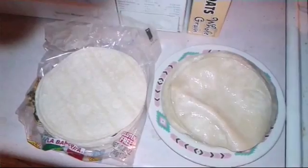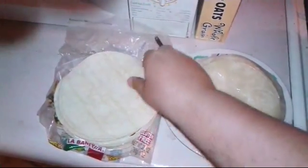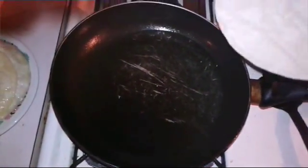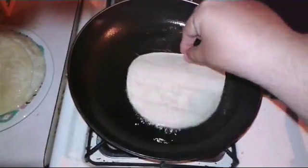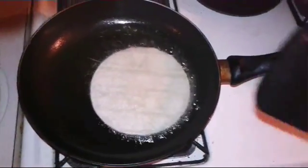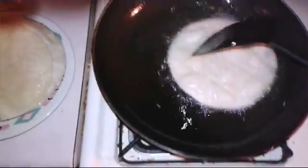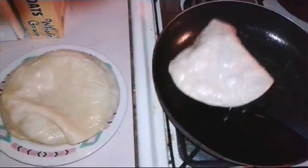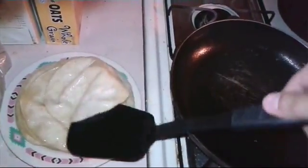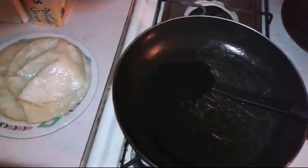This is the first step of how to make red cheese enchiladas. Take a regular corn tortilla and place it in a pan or skillet with hot vegetable oil or canola oil. Place it in the hot oil for no more than five to ten seconds and take it out. That's the first step — an important step.